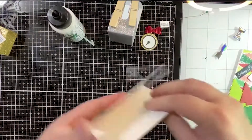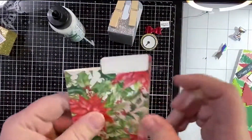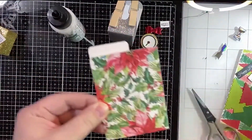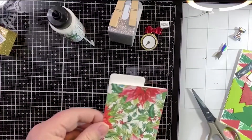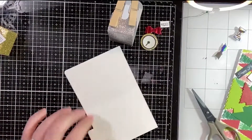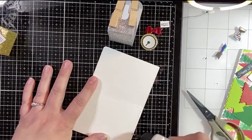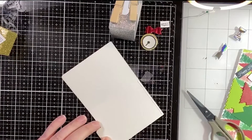We're going to fold that in half, and just like that — we barely did anything — and we've got a gift card holder! So we're going to play with that a little bit and embellish it up. We want to close off the bottom because we don't want our gift card falling out, and you want to put your glue not too far over because you don't want to obstruct.